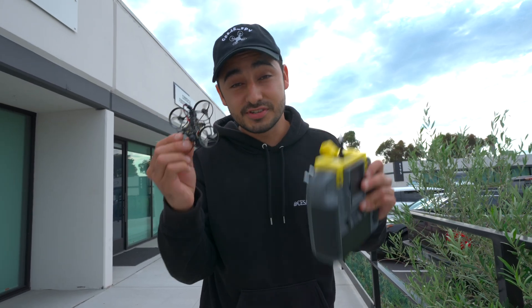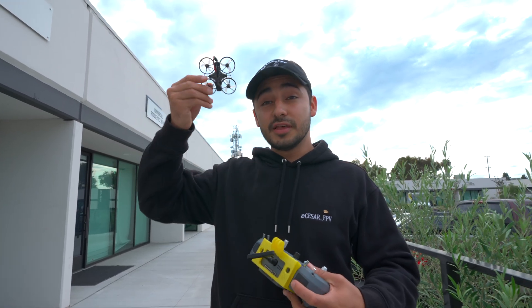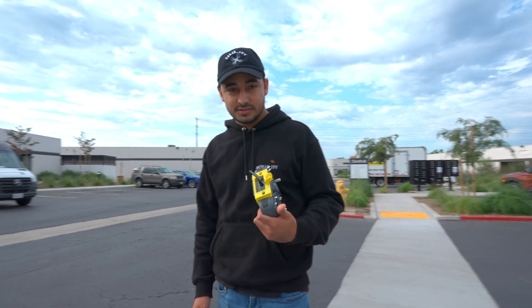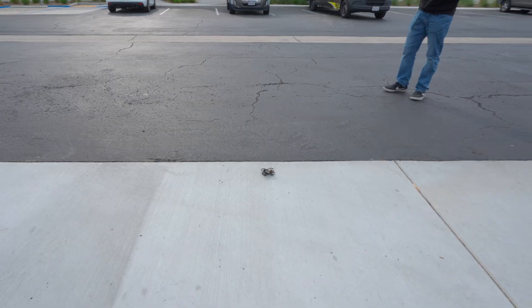Time for the ultimate torture test. We're going to grab the drone we have been crashing, go straight up, flip upside down, and just go full throttle into the earth and see what happens. Obviously you don't really crash like that, but let's just see what happens. Let's see how crazy and how bad the aftermath is going to be.